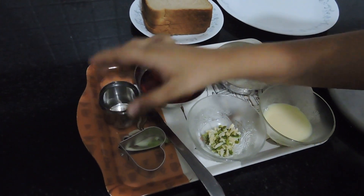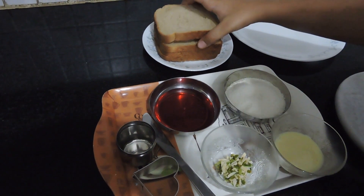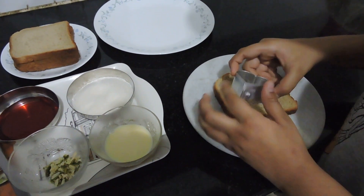You'll also need a butter knife and four pieces of bread. First, you will take a piece of bread and use a cookie cutter.